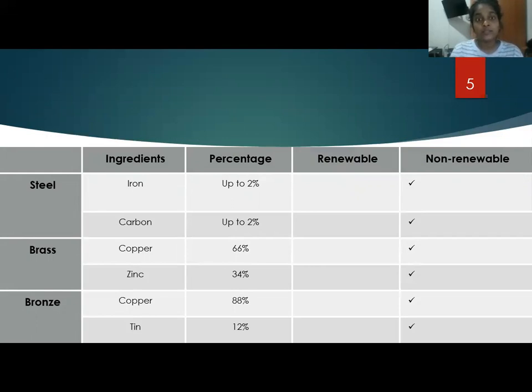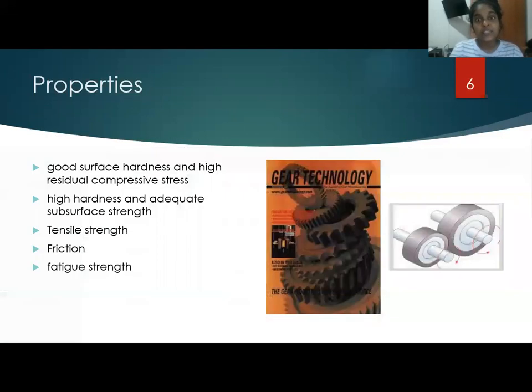Properties of metal spur gear wheels. Spur gear wheels can be used to increase or decrease the torque or power of a given object. To fulfill this main purpose, this product has some properties such as good surface hardness and high residual compressive stress.